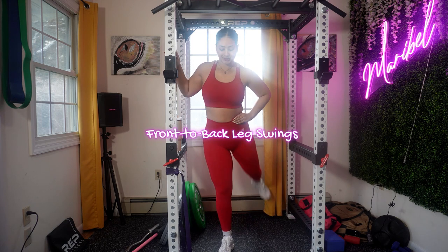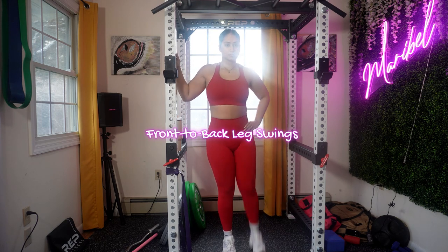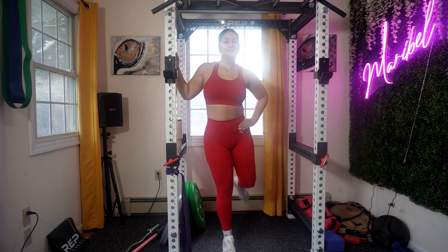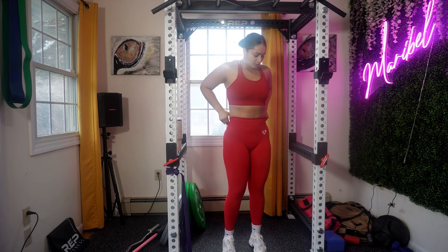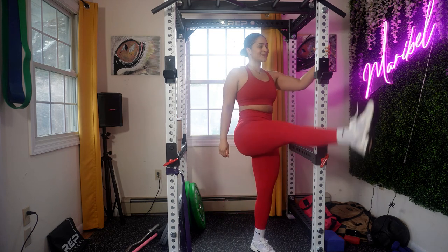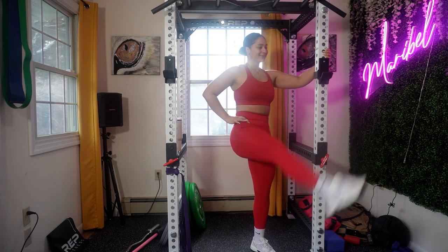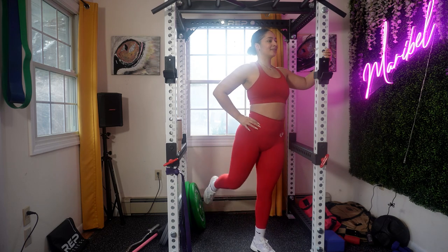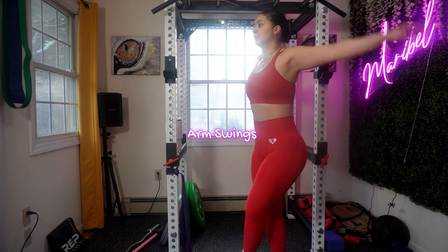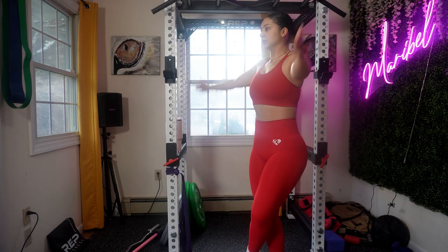Front to back leg swings are one of my exercises that I do every single morning. If you need more support, hold a wall or a pole. Keep your swinging leg straight and engage your core to maintain your balance. Control your swings — don't force your legs too high. Focus on your hip flexors.